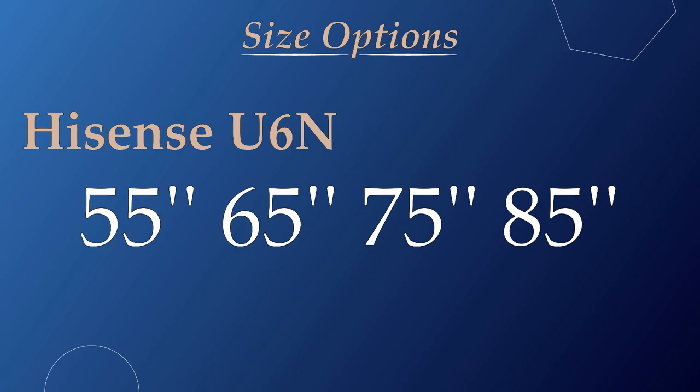The U6n is available in 4 different size options: 55-inch, 65-inch, 75-inch, and 85-inch.